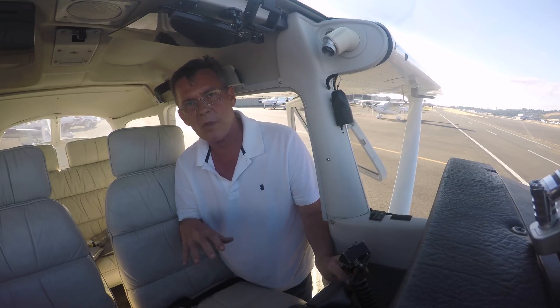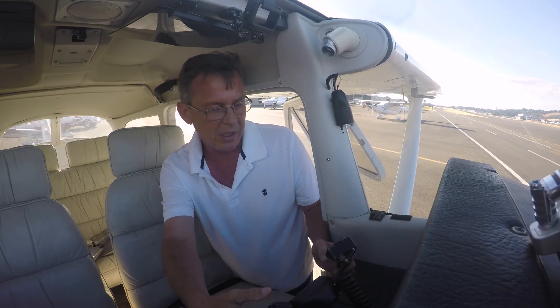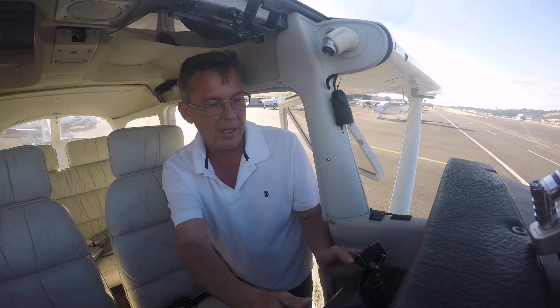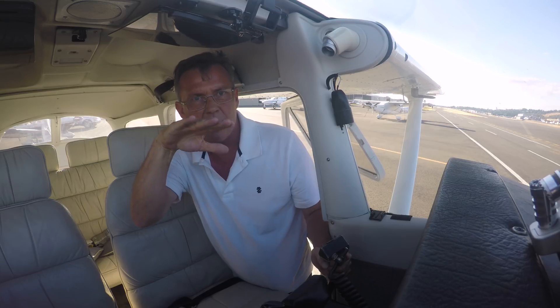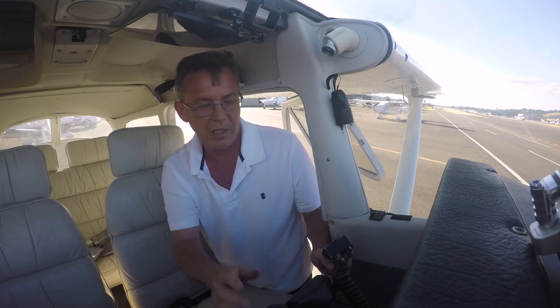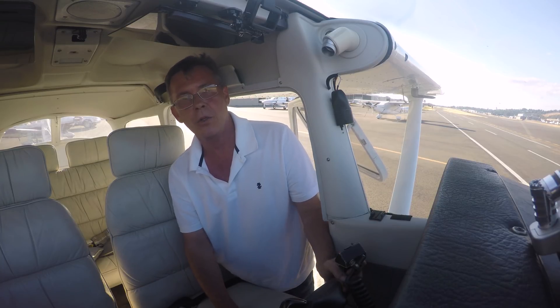I wanted you to have a good grasp of trim because it's a major thing that will make your life a lot easier. The whole idea when doing any maneuver is that you don't have any control pressure — either pulling back or pushing forward. You want the pitch attitude — nose up, nose down, or straight and level — wherever you want the airplane to be, without holding pressure. That's your friend. That's how trim works.